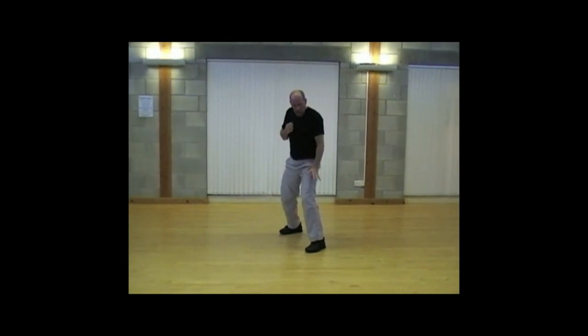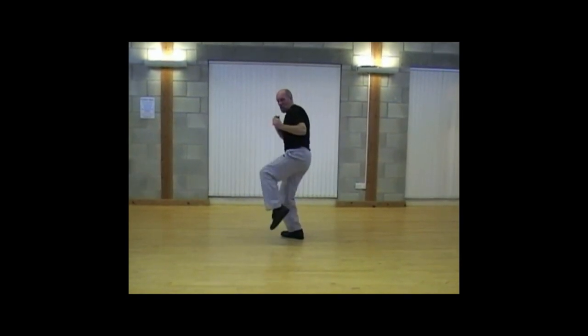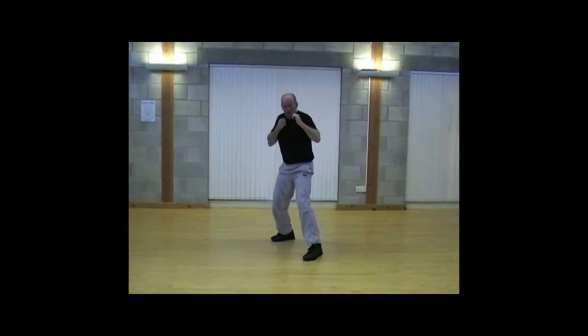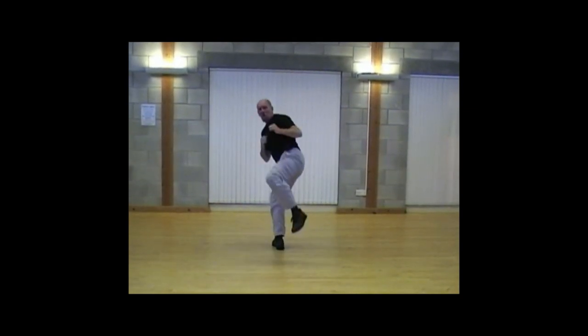Back foot kick delivered with the front leg, the left leg in this case. From here it's going to be up to the side and delivered with a heel, striking to the temple area of your opponent. So from here, striking round in a back hooking movement.